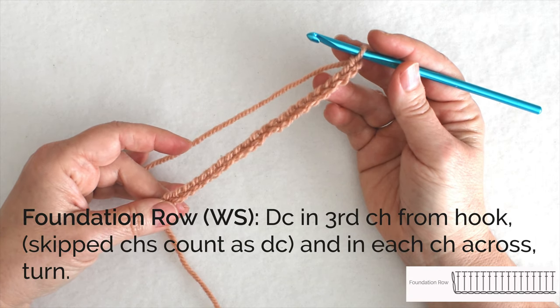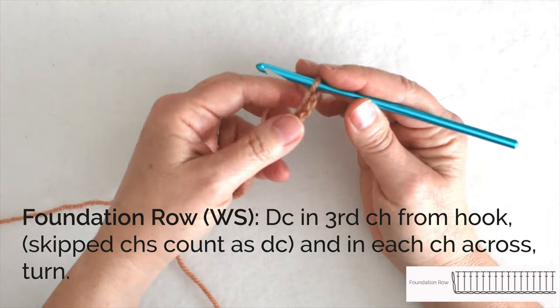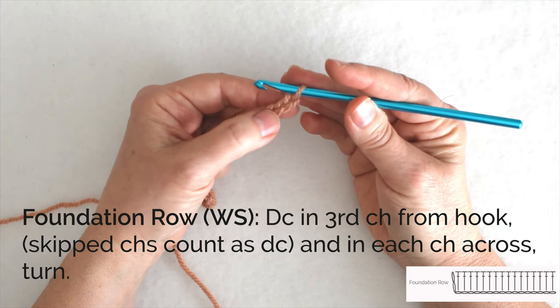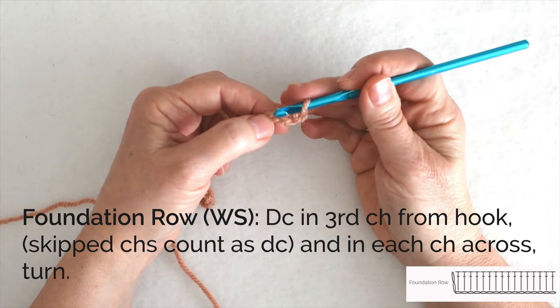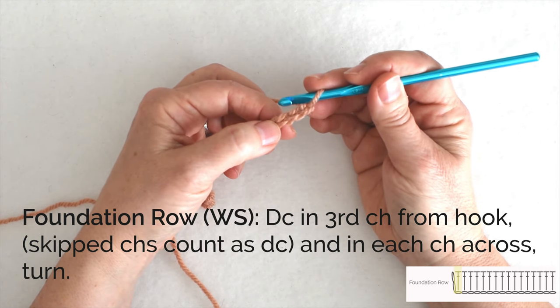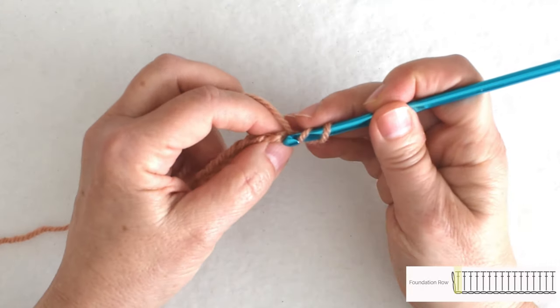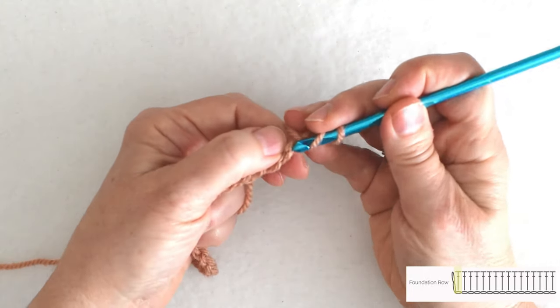My first instruction is to double crochet in the third chain from the hook, so I'm going to count backwards: 1, 2, 3 and double crochet in that chain. Now I like to work into the back bump of a chain, so I'm going to do a double crochet into the back bump of that chain.